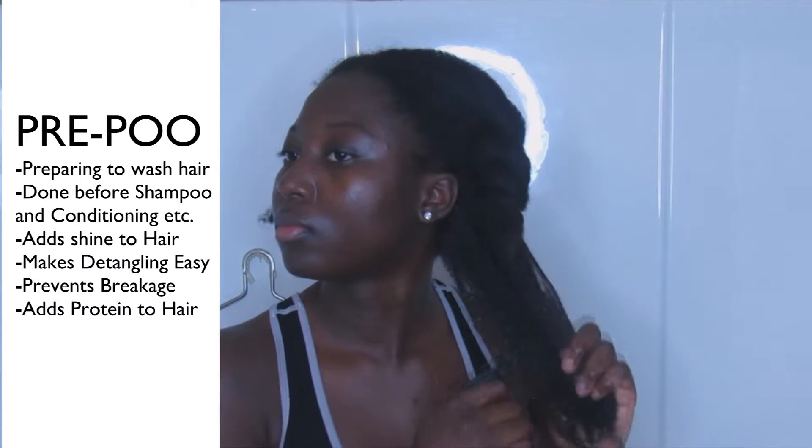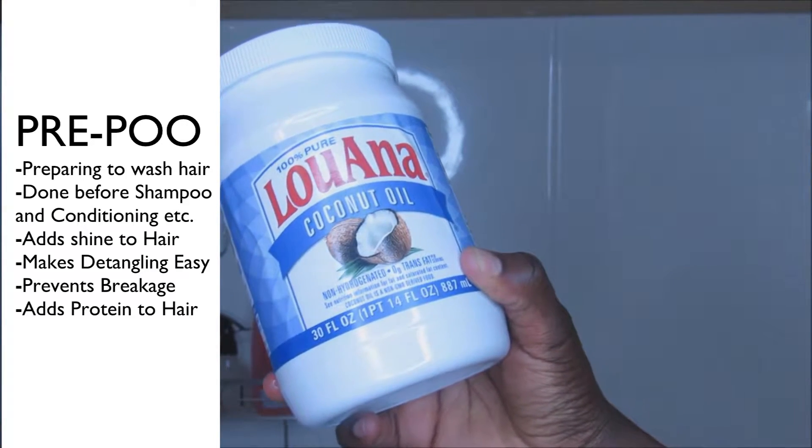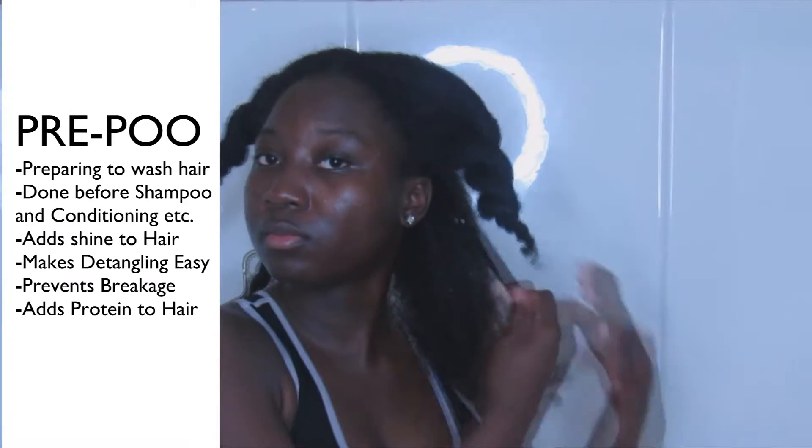As you can see, my hair is in desperate need for a wash. To make wash day easy, I section my hair into four sections. My first step is to pre-poo, and I am going to be using water and coconut oil. This is a way to take out my shed hairs and also detangle my hair.